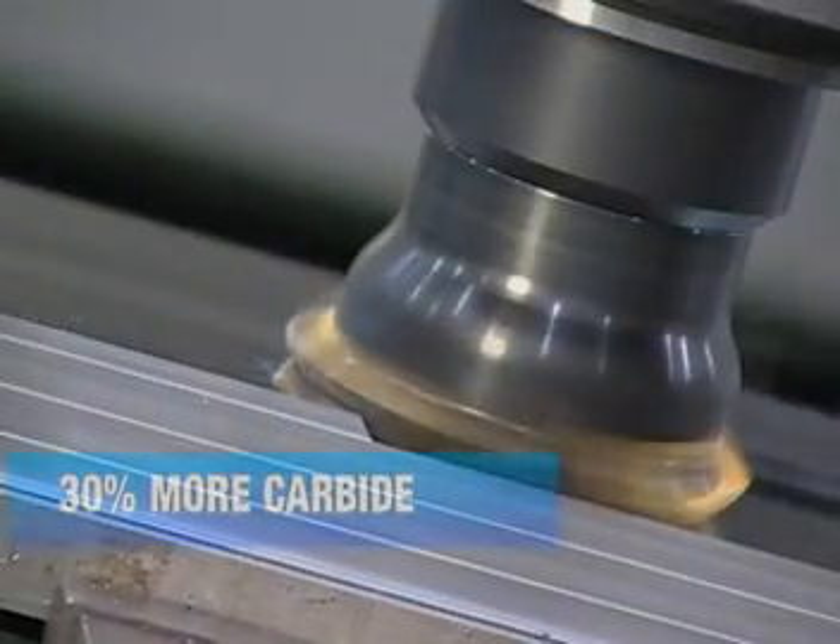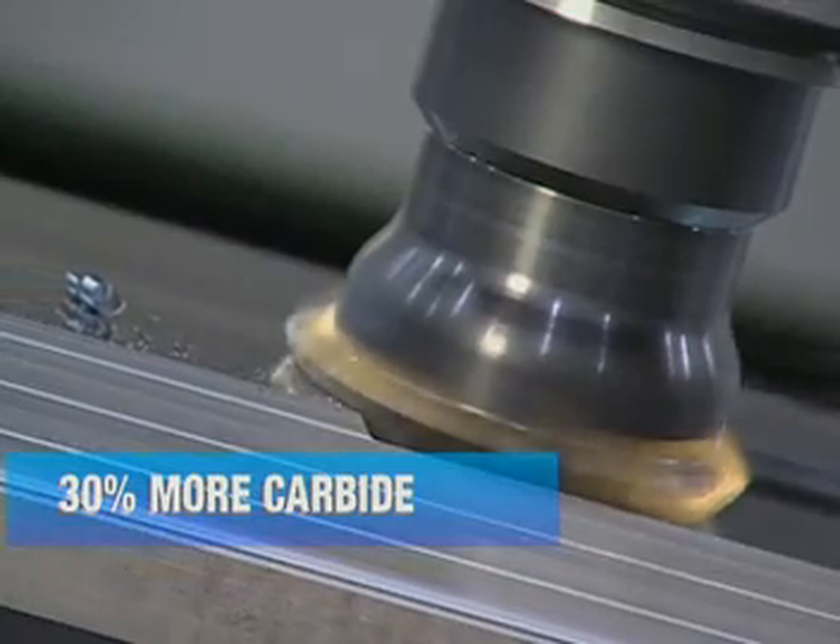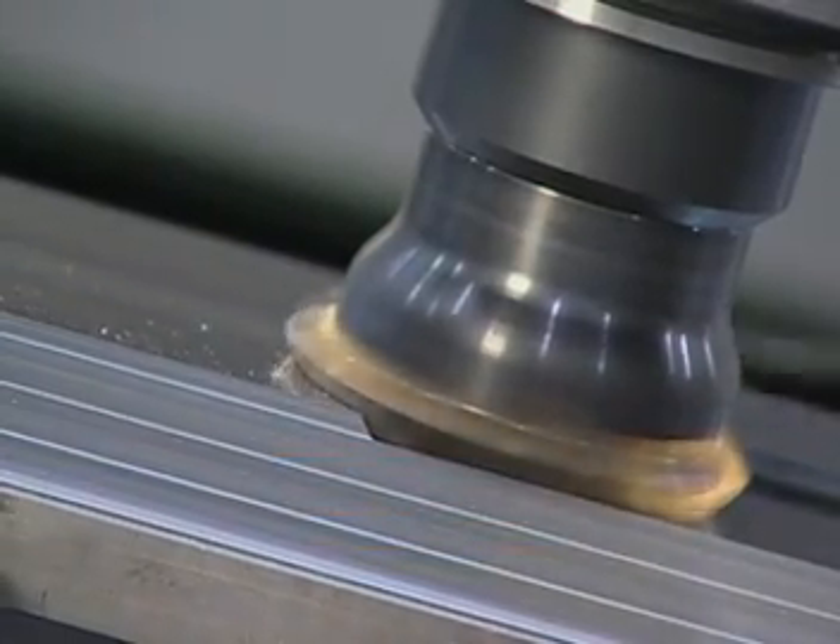And with 30% more carbide, the V555 offers longer tool life, more durability, and more profit for all your applications.